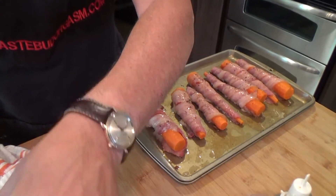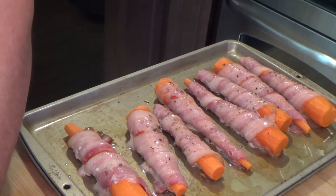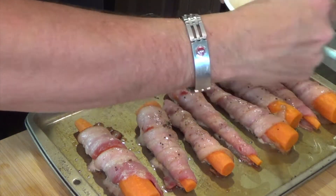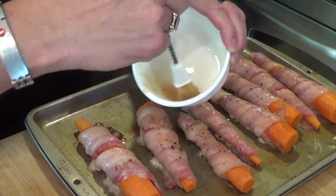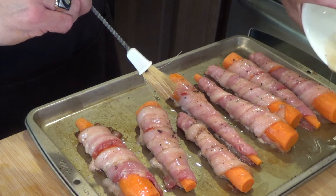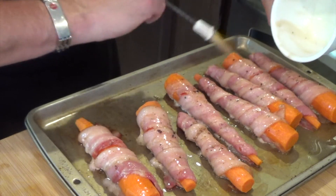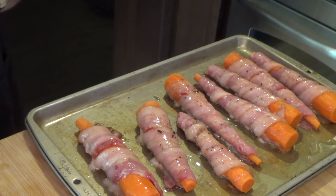Hey everybody, 10 minutes has gone by. Pulled the carrots out — let's show you here. They look good. Again, we have our maple syrup in a separate container and we're going to go over them again. These are going to go in for actually 15 minutes. I'm going to correct myself — I thought they had to be turned over, but they don't. They're going to go in for 15 minutes or until the carrots are tender, which may take a little more time. I want these done to perfection.